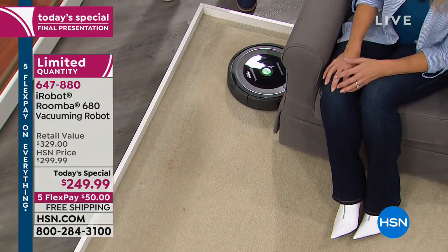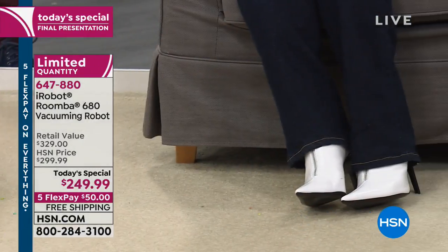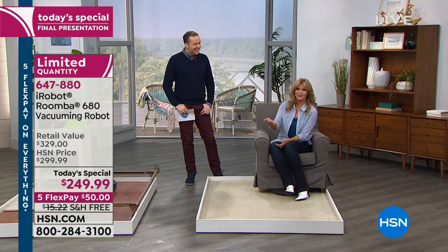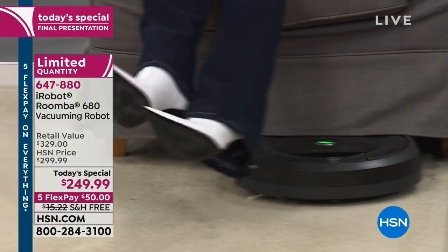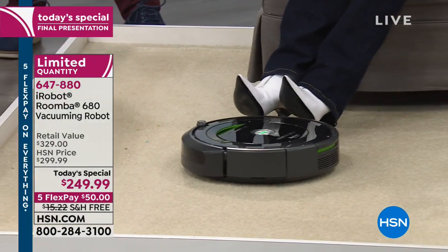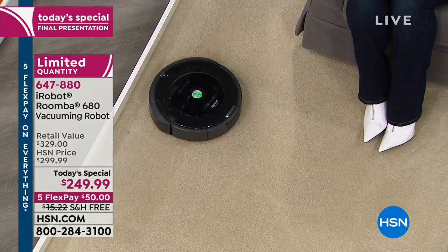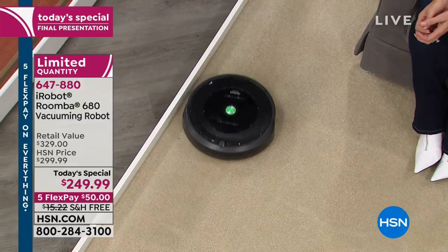When it goes to put itself away, it just hides underneath the bed — out of sight, out of mind. When you set the scheduler, it can come out from underneath the bed and go on its mission. We just got word that we are officially limited quantity for immediate shipment. If you're looking to get our iRobot at the lowest price ever, this is the final television presentation.